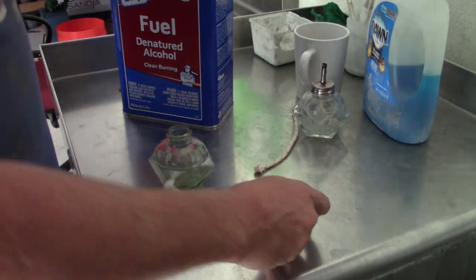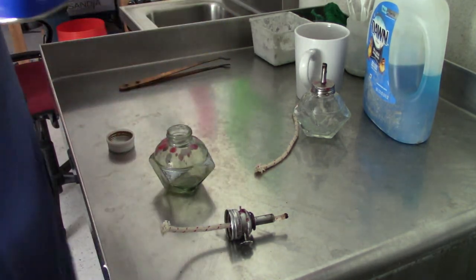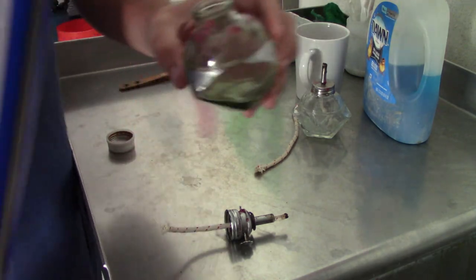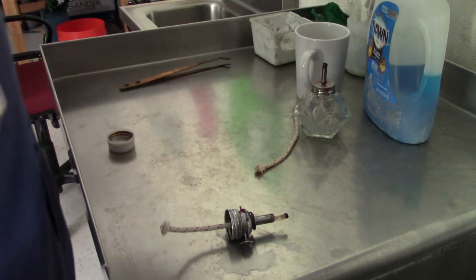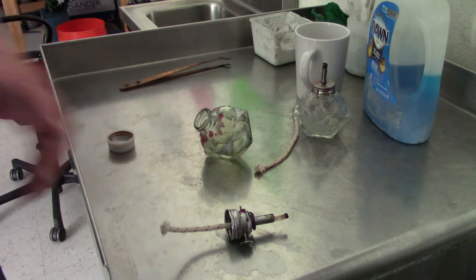It's pretty simple. You can fill your lamp with denatured alcohol, isopropyl alcohol, or methanol, which is designed to be a clean burning fuel. Fill it no more than halfway. The key is that when it sits on its side, it's not spilling out that edge.